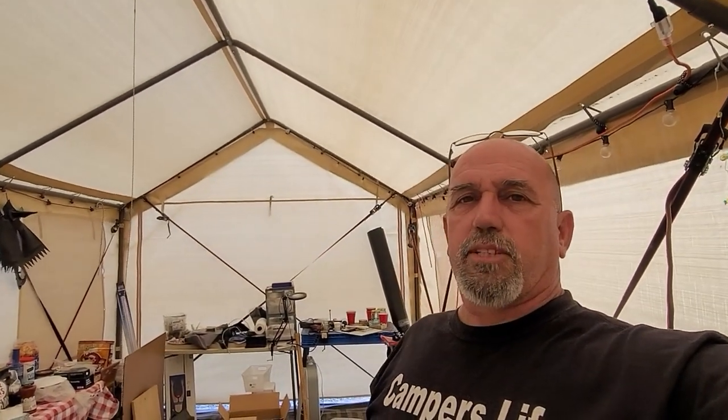Hey, it's Greg over at DIY RV and Home Campus Life. I thought I could show you what carport we've got here. It's a 10x20 carport install, and we've been using it since we've been here in Quartzsite.